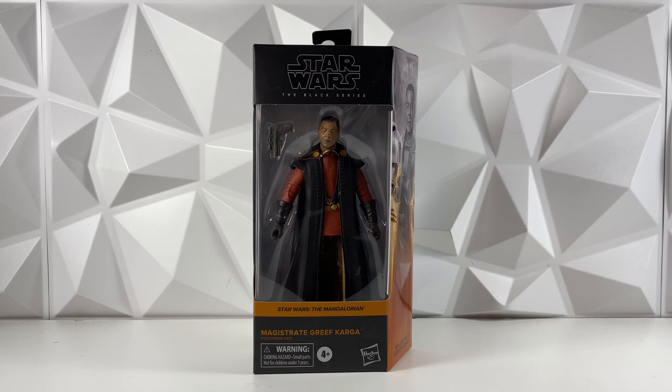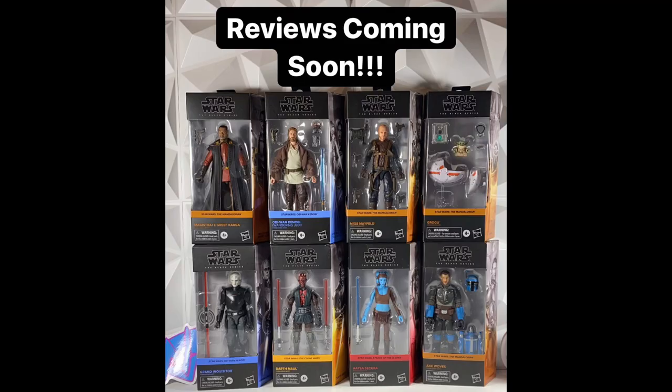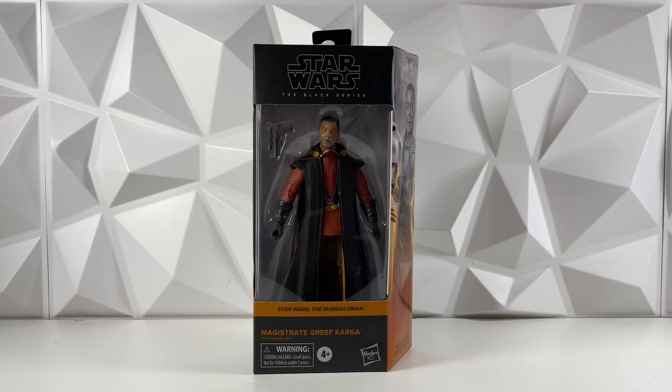This figure is part of Black Series Wave 34, which is a wave that's not supposed to be out until 2023. I actually do have all of the figures and a ton of reviews are already up on the channel, so if you want to check those out, they will be pinned in the card or linked in the description. Make sure you go check them out and subscribe so you don't miss out on any of the Black Series content on the channel.